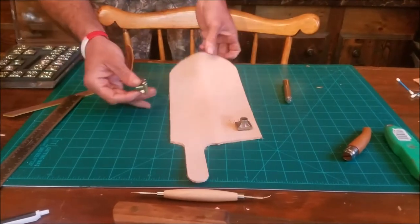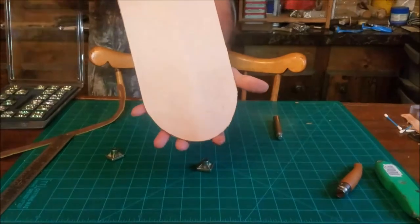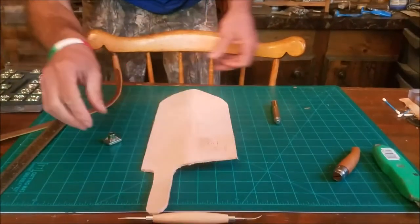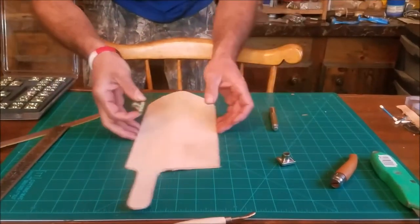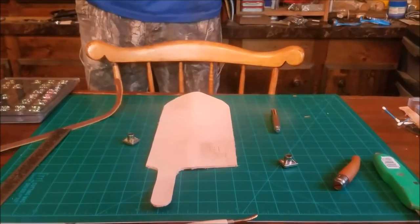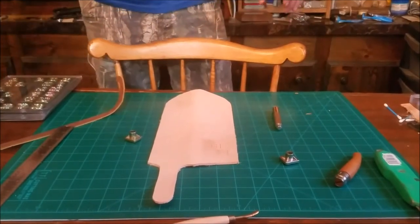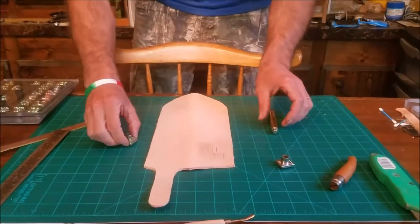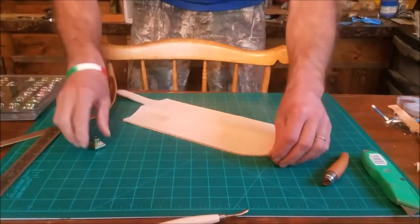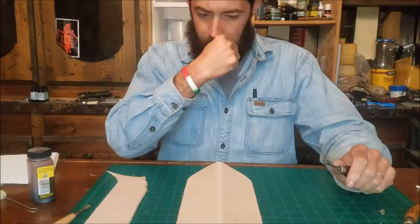We put the man's initials up top — you can see the KB and the cross, that's my maker's mark. I forgot to hit record, but all you do is lay the stamps on it, line them up like you want, and hammer it. So now we're going to get ready to dye everything, glue our welts in, edge it, and we'll be right back.